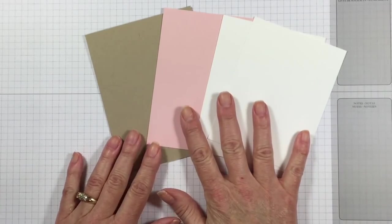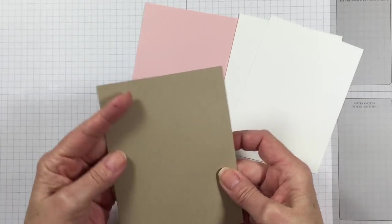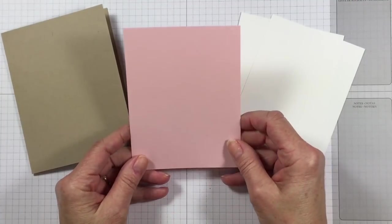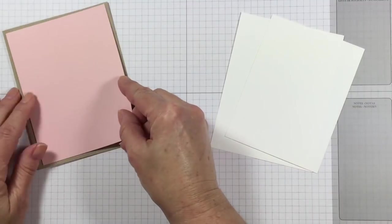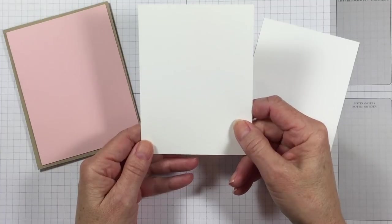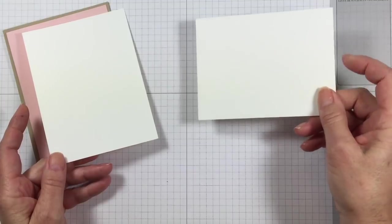Here are the pieces of cardstock we're going to need. I've got an 8.5 x 5.5 inch piece of crumb cake cardstock that I just folded in half for my base. This is a brand new color — one of our new in colors called Powder Pink — and this is going to be the layer that goes on top. I've got a layer for the inside of Whisper White that is 4 x 5.25, and then just a scrap of white to stamp and die cut my pig on.